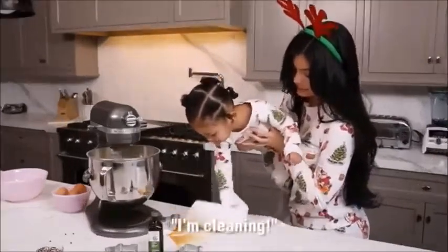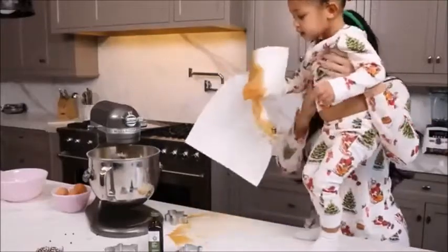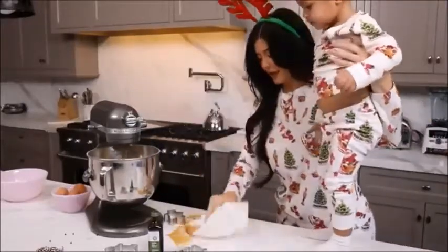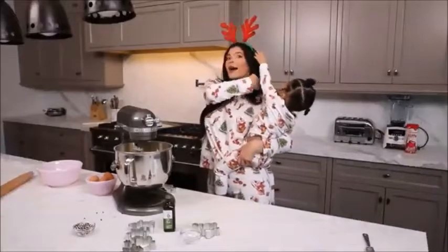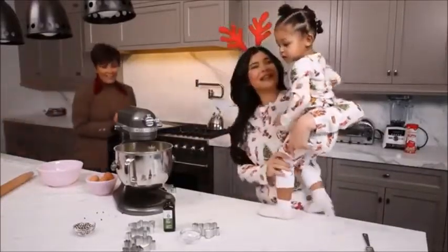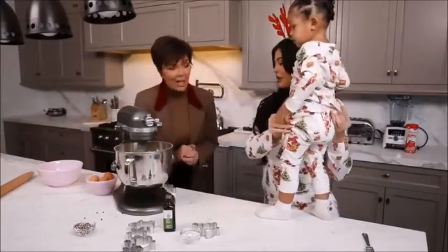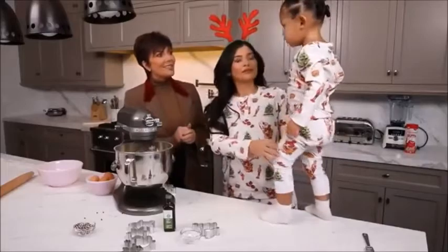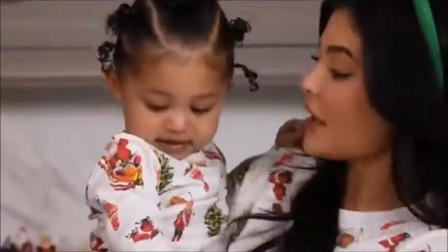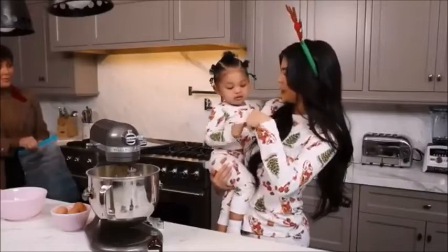Oh hi, Kris Jenner! Look who's here — lovey's here for the holidays! What are you making? We're making sugar cookies for Santa. Our cookie dough is done, girl. You did such a good job — pound it!